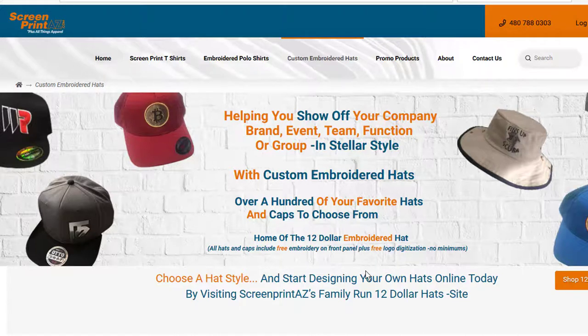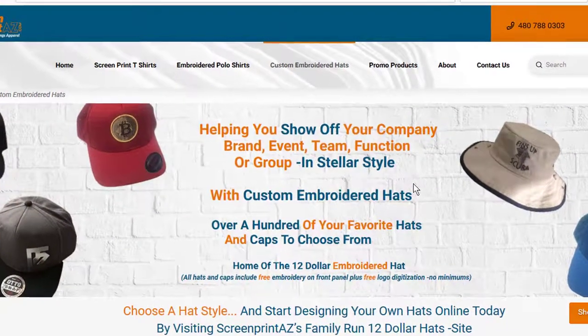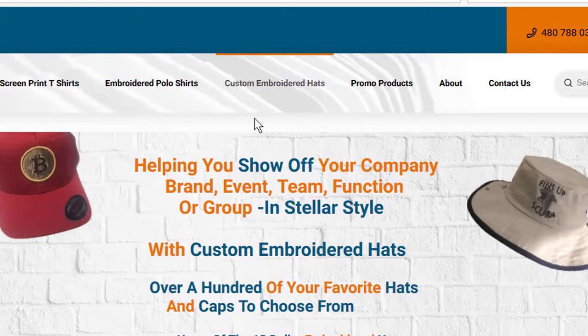Are you wondering how to design your own embroidered hats online at ScreenPrintAZ.com? Well, it's very simple. Let's do one, shall we? Let's assume you're on the custom embroidered hats page right here.